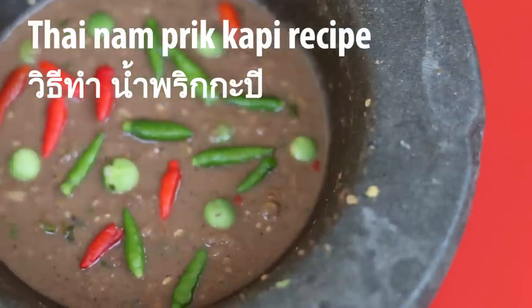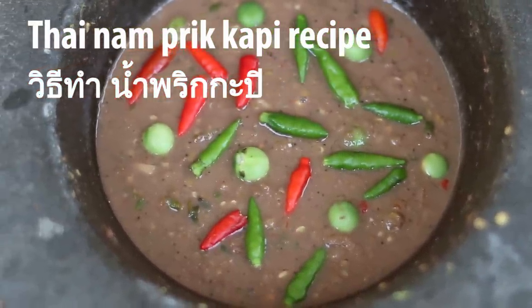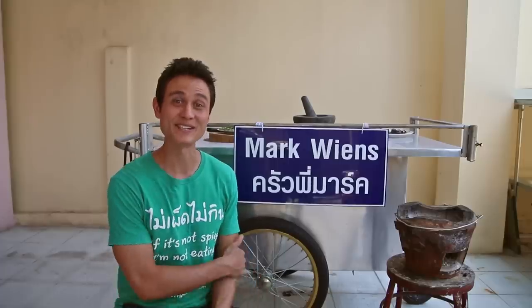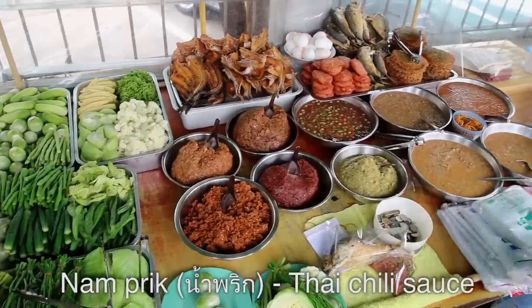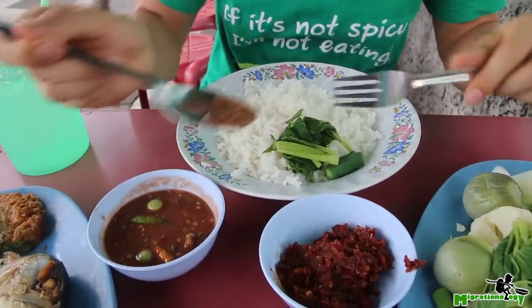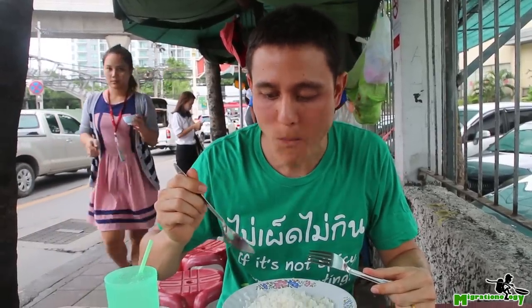Hey everyone, it's Mark Wiens with Migrationology.com and EatingThaiFood.com. I am about to make a recipe for Nam Prik Kapi, which is the Thai shrimp paste chili dip. And I made a video — you've probably seen me eating it a couple of times — and many of you have asked for the recipe. So finally, here is the recipe for Nam Prik Kapi.